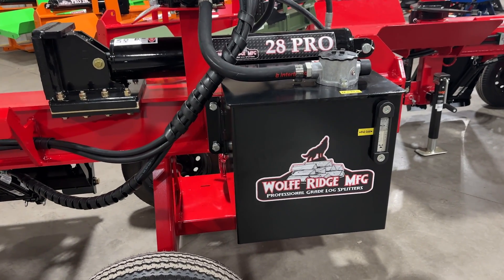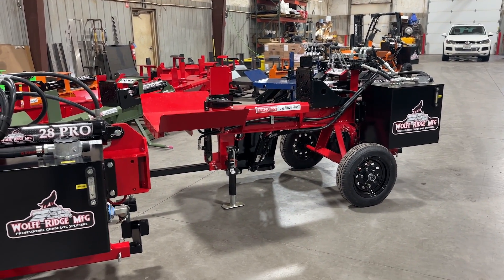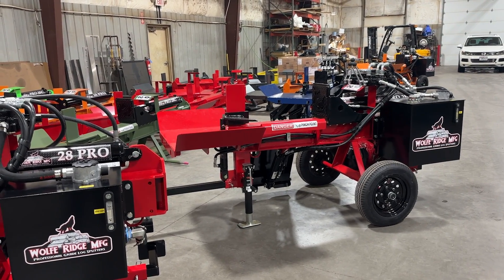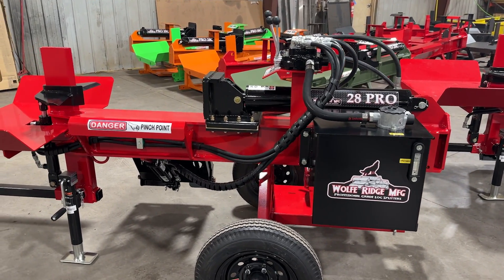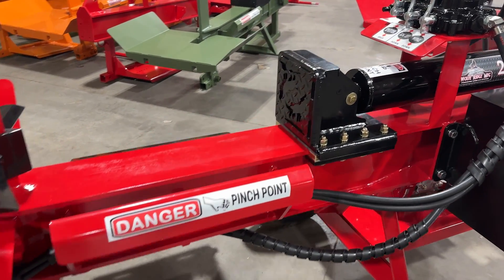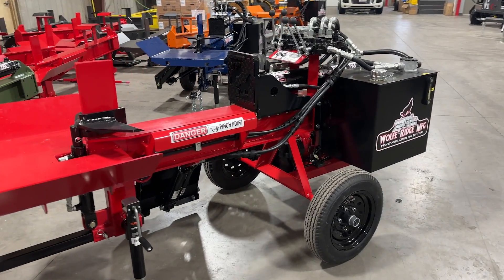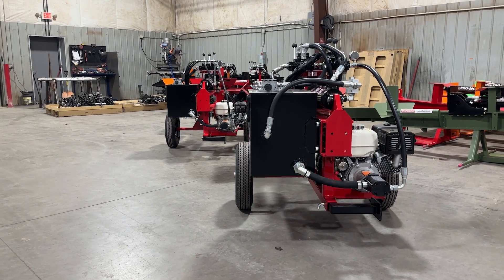Looking at the hydraulic tanks, you can see the size of the tank on the 28 Pro in comparison with the tank size on the 28C. There's a lot more capacity on the 28C — with that bigger engine, bigger pump, and faster cycle time, there's extra oil capacity to keep things cool. You can also add a hydraulic oil cooler to the 28C, but not to the 28 Pro. The charging system on the 28 Pro — even the electric-start version — will not power a fan, lights, or any electric accessories. Whereas on the 28C you can add the hydraulic oil cooler or optional light power. Both of those tanks are made in-house at the factory at Wolf Ridge.